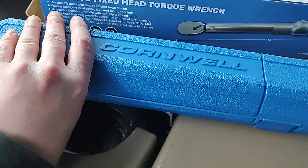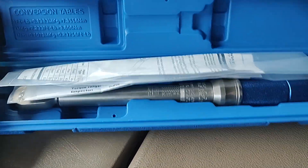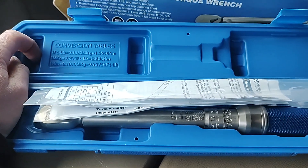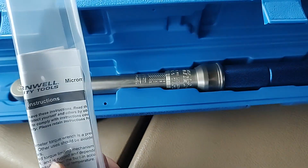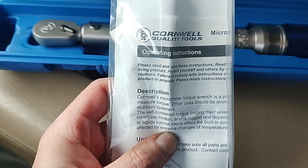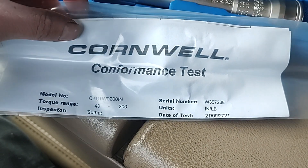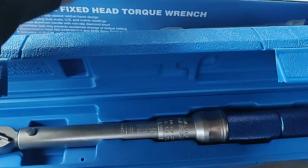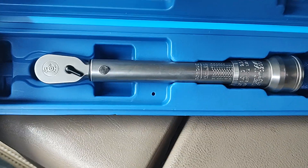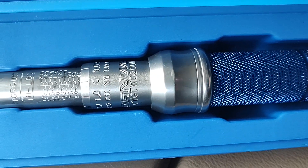I like having these cases for torque wrenches. It opens up and gives you conversion tables for foot-pounds to Newton meters, an instruction manual, and a conformance test showing it was tested — that's always good.